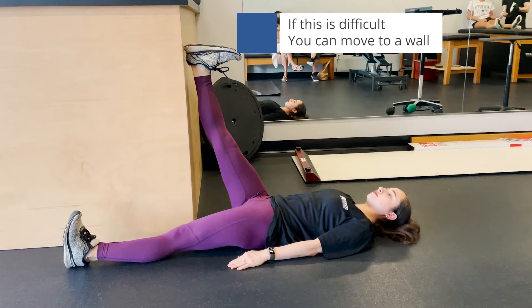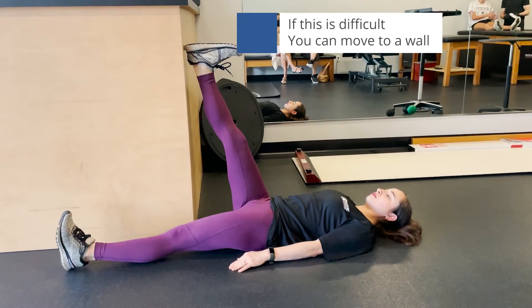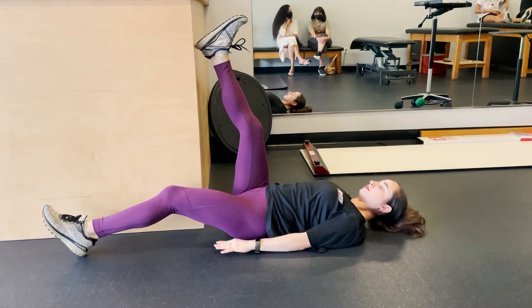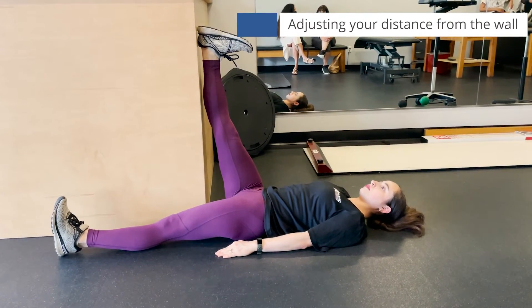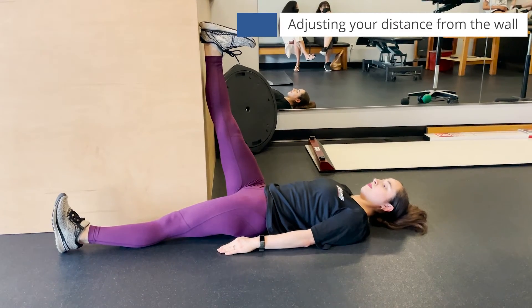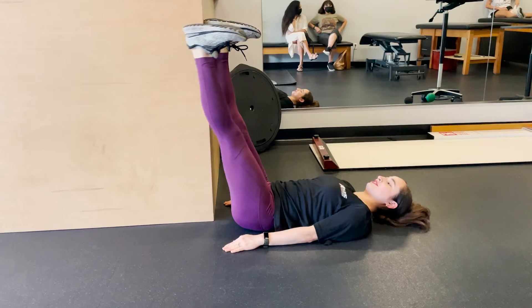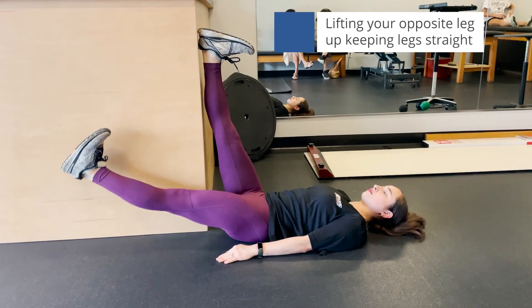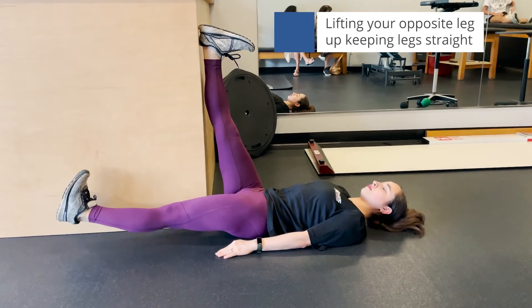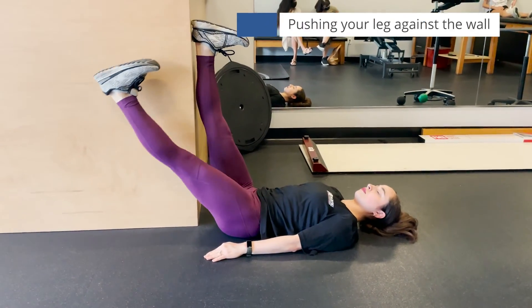Some people don't have this flexibility, in which case you want to go over to a wall — a door frame is even better, or a corner. You're going to put one leg up on the wall with the knee completely straight, and the other leg is down on the floor with the knee also completely straight. If you cannot straighten the knee out at this point, you need to scoot your bottom away from the wall. Likewise, you should move your bottom closer to the wall if you don't feel a stretch.